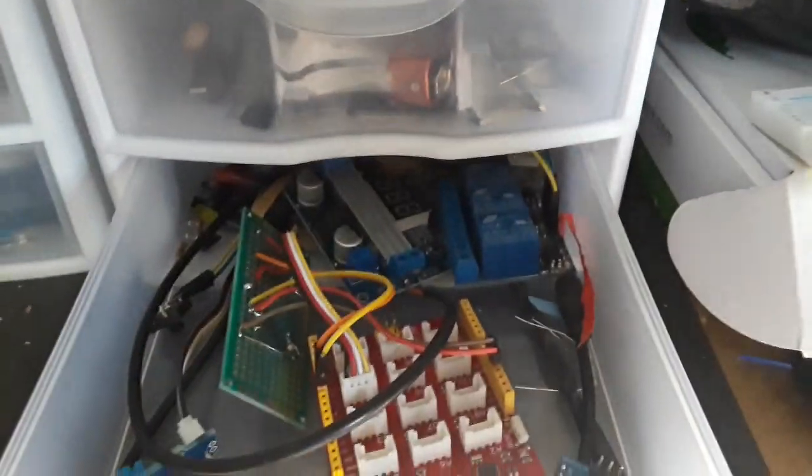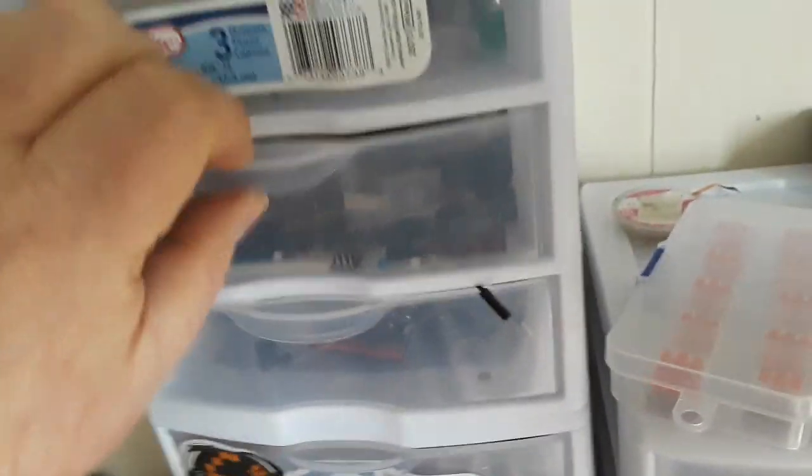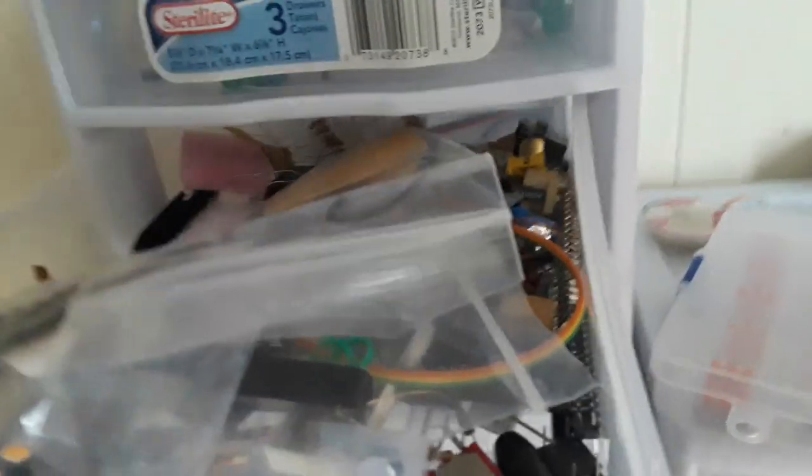I am not kidding you guys. I spend 90% of my time doing a project looking for the parts that I know I have somewhere that I need to do the project, that I never find.